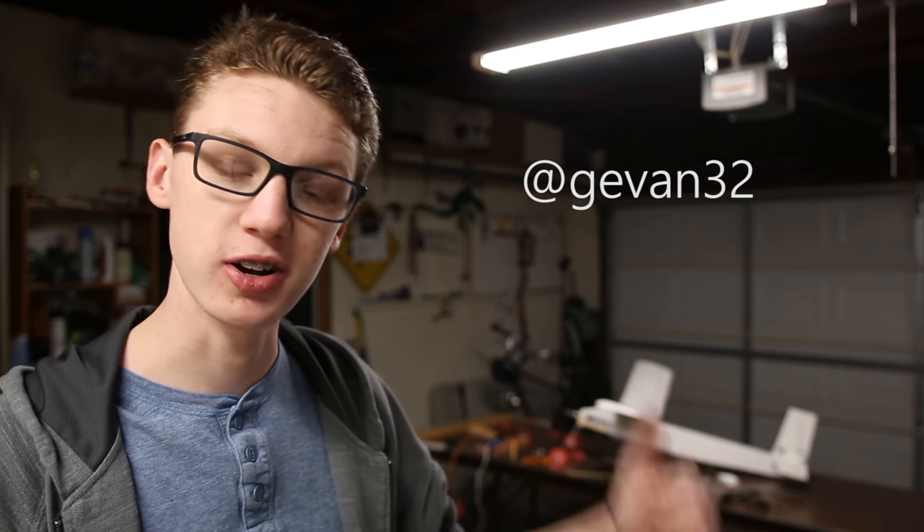If you guys want updates more than just before next weekend, follow me on Twitter — Twitter's the place to talk to me. I look at YouTube comments but I get a lot of them so I don't have notifications on. Anyway, just Twitter — follow me on Twitter if you want to talk to me. I hope you guys enjoyed this even though it wasn't computer related, and I will catch you guys next time. Alright, bye.